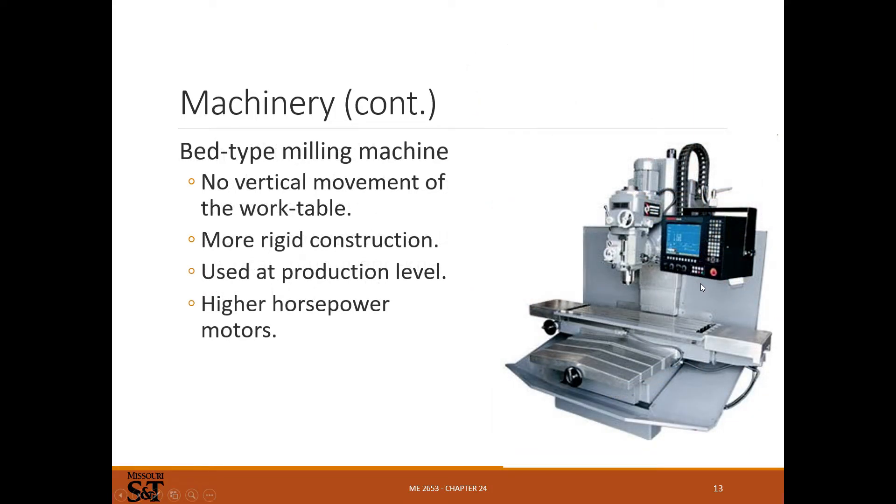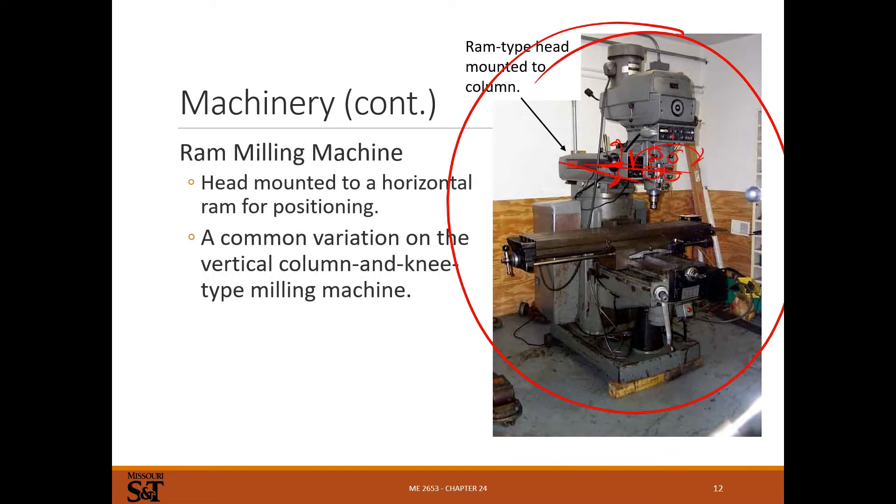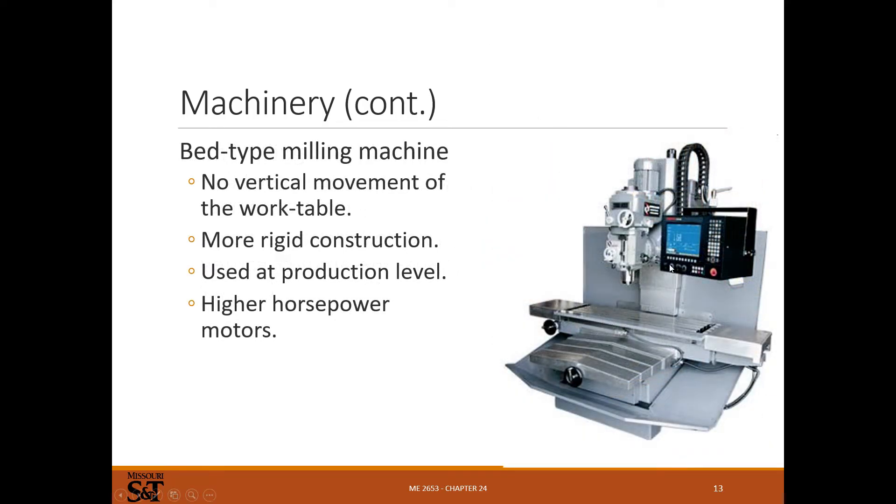Bed type machines: when you get into CNC machines, you're not going to be moving the knee up and down. The Z-motion will all be on the spindle, with X and Y axes on the table. On bigger machines it's more effort to raise a platform than to move the spindle, so it's just easier to move the spindle. Most CNC machines are bed-type where X and Y axes move and the spindle moves up and down — they're more rigid and therefore more accurate.